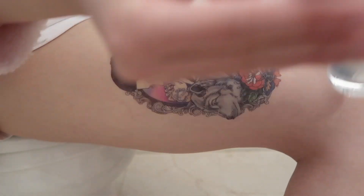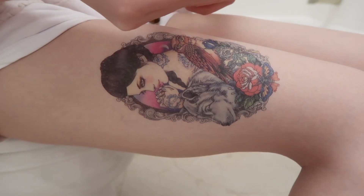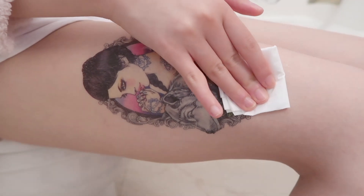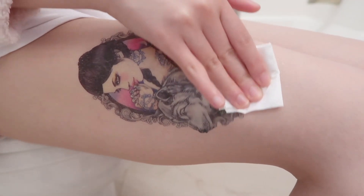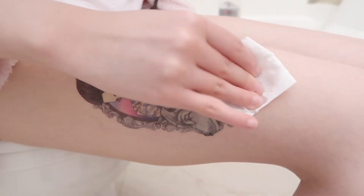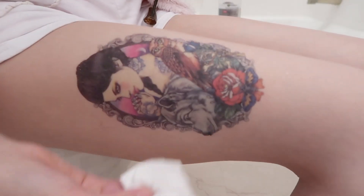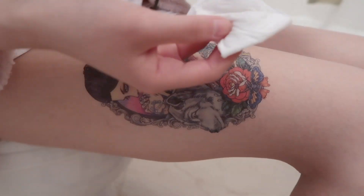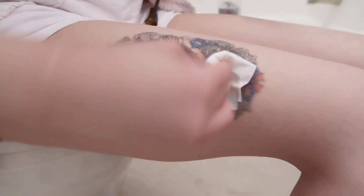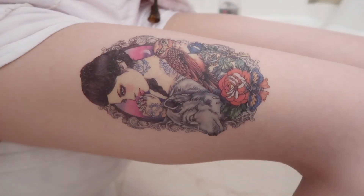Let's start. This will not be removed by using makeup remover. I'll try it for you guys — I put a little bit, tap it, let it soak a little bit. Look, it will not be removed, not at all, not even a little bit. It doesn't work.